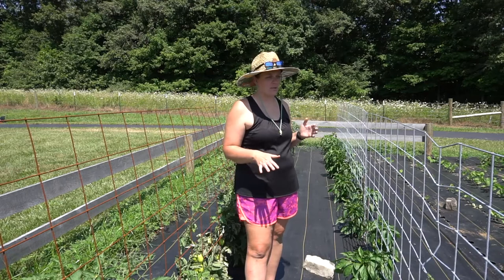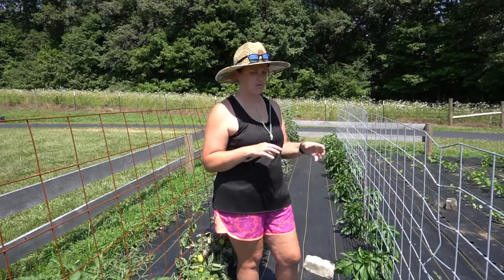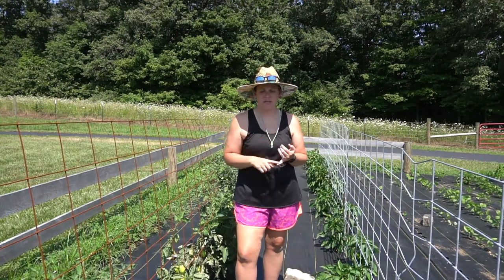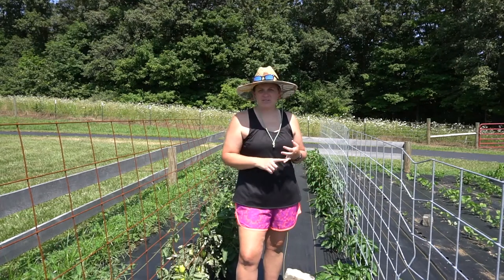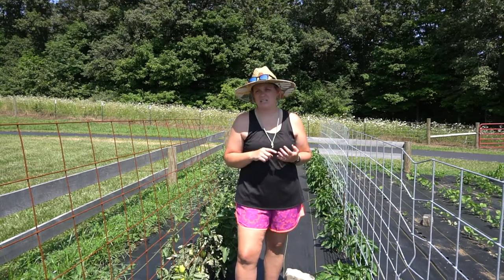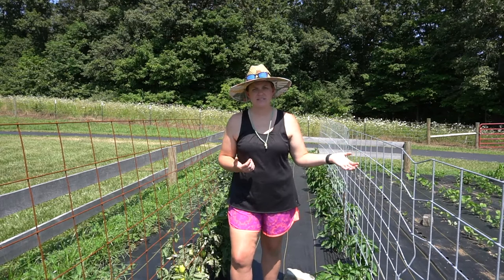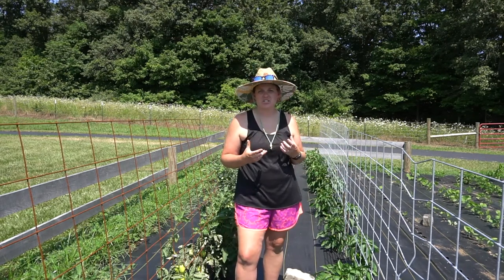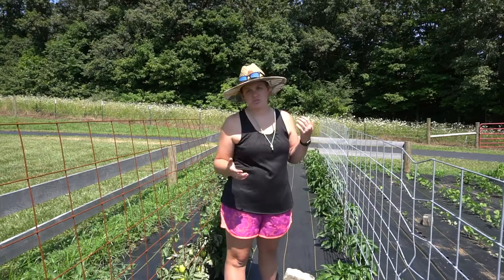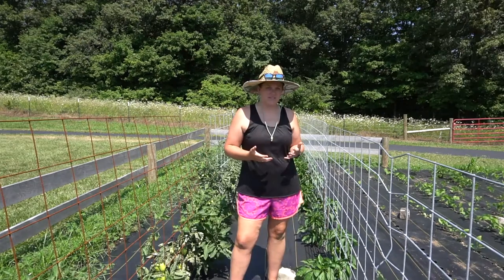It has more than paid for itself when I include the amount of time I usually spend weeding. From my perspective, this is worth the initial investment. I'll try to leave as much information as I can in the description below regarding the name of the specific barrier, and outlets where you can find it — you can go online to growerssolution.com, they sell it, and you can also find it on Amazon or eBay. We found it locally through a wholesaler near us in southeast Missouri.